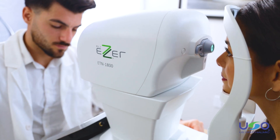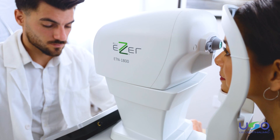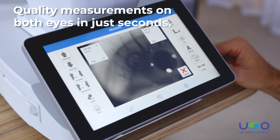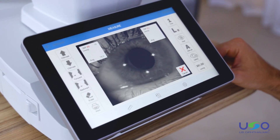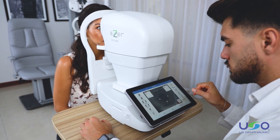As soon as the measurement of one eye is taken, it automatically switches over to begin the process on the second eye. The ETN 1800 takes quality measurements on both eyes in just seconds. Meanwhile, you can relax and watch the ETN 1800 work completely autonomously.